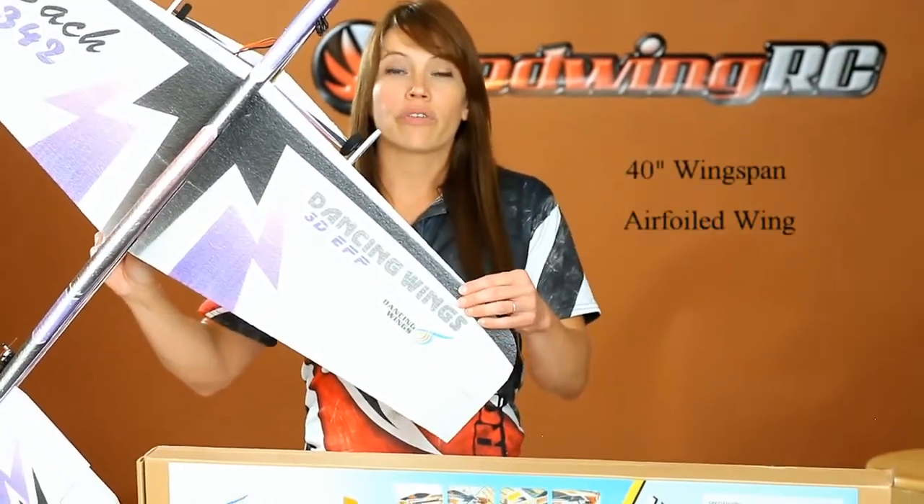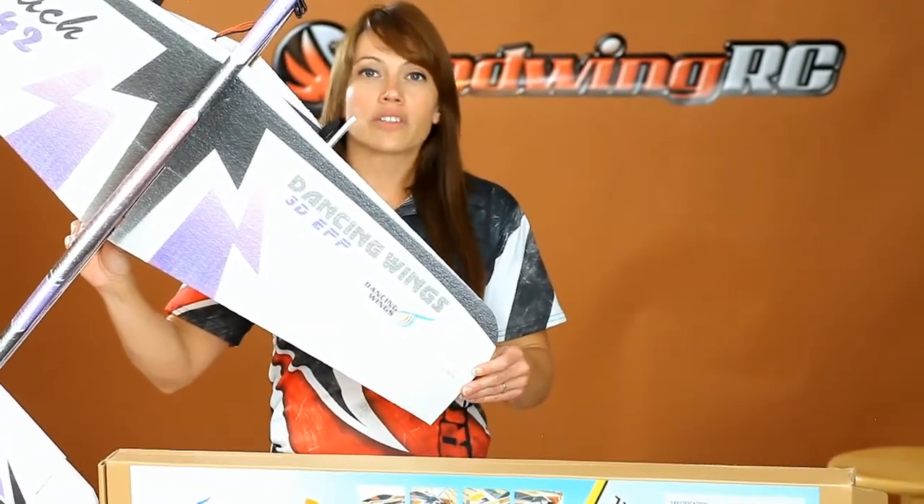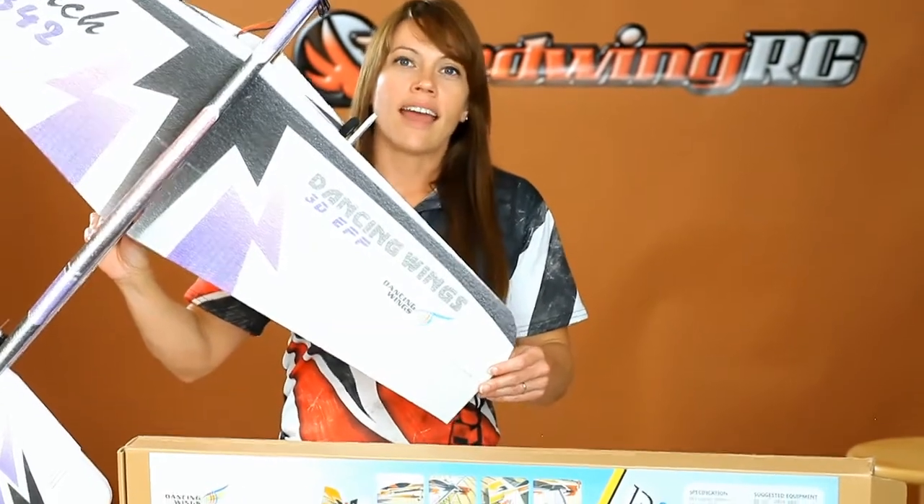It features a 40-inch wingspan and an airfoiled wing for superior outdoor performance in light to moderate wind. The electronics package is plenty of power for this plane, and the whole plane is super simple to build.